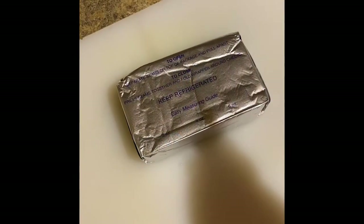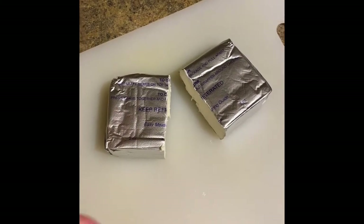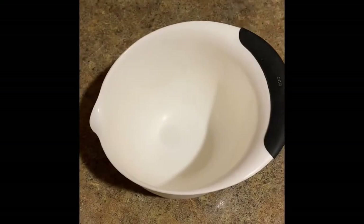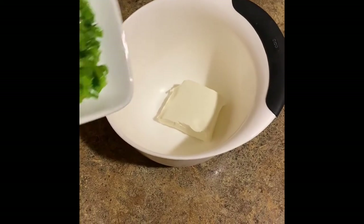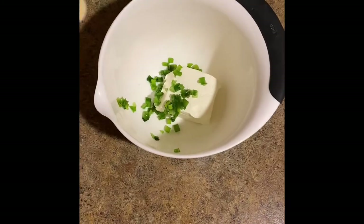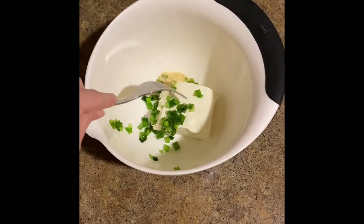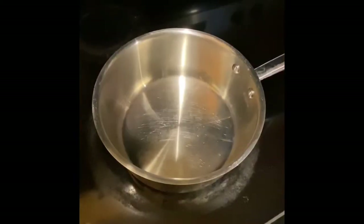To start we are going to cut our cream cheese in half because we only need 4 ounces of cream cheese for this recipe. We will then take the cream cheese and put it in a bowl alongside the green onions and one half teaspoon garlic powder. We will then mix these until it looks like that.